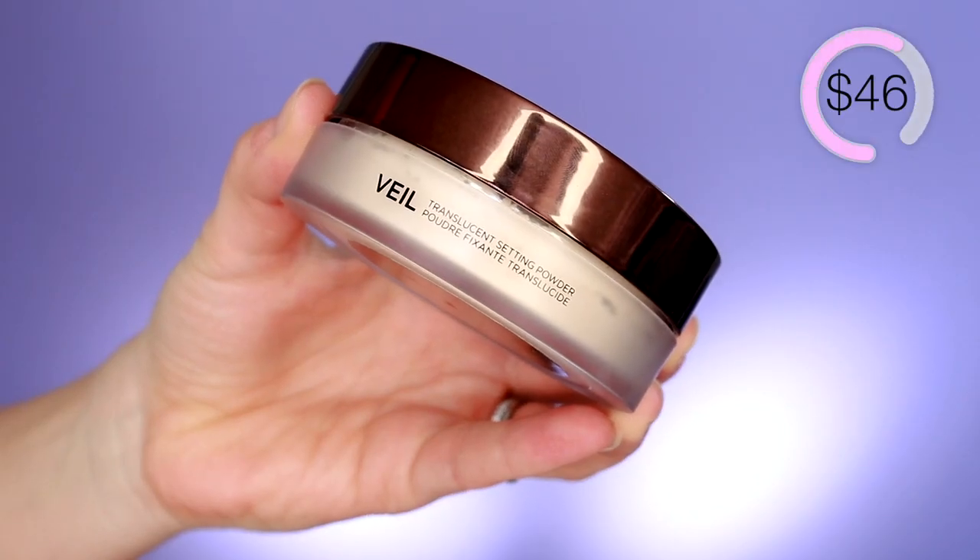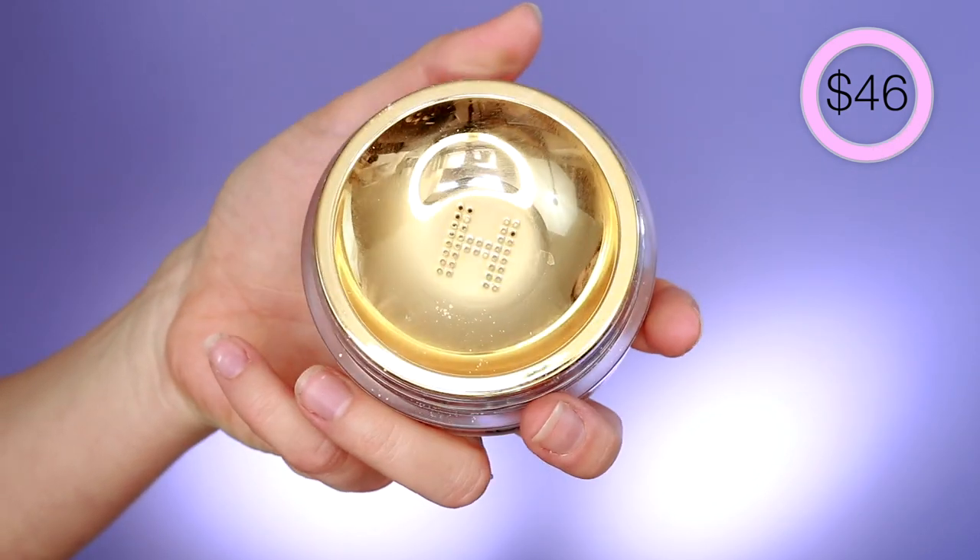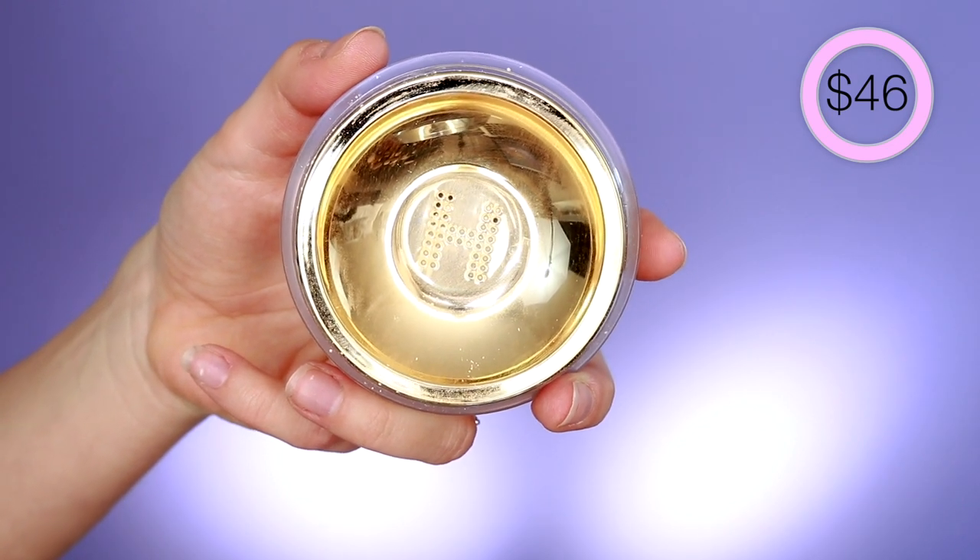So as per usual, let's check in and see what it is that this product claims. We're gonna start off with the Veil. I really really like Hourglass Cosmetics — I'm a big fan of their brand, but they are very pricey. So of course we want the claims to be founded. Basically this is a translucent powder formulated with light-reflecting particles to blur imperfections, packaged in an innovative sifter designed to dispense the perfect amount of product. It's supposed to blur the appearance of pores, fine lines, and wrinkles for an airbrushed finish.